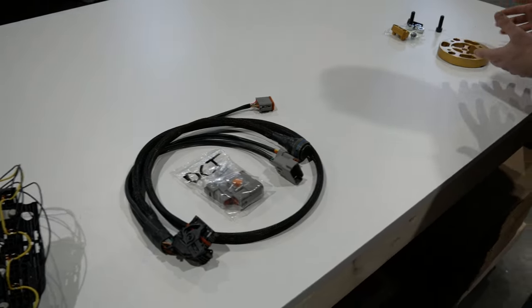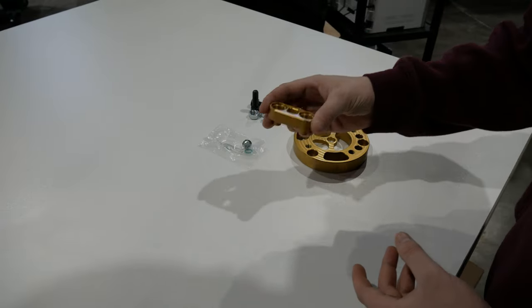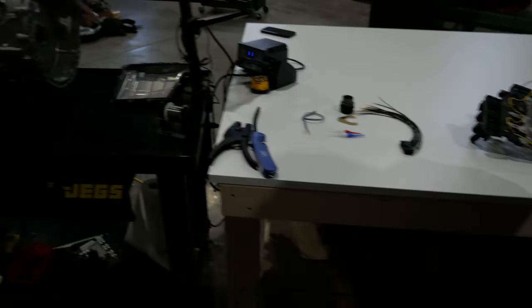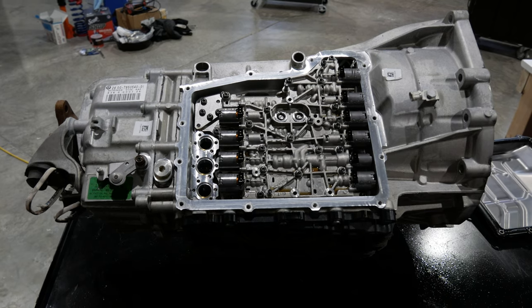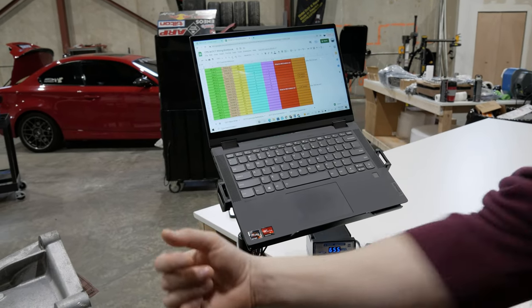Some common things you might add: maybe a driveshaft adapter that goes to a 1350 joint so you can do a custom driveshaft, and possibly a cooling fitting — we make these parts as well. We're going to be putting them on that customer F80 transmission. So the first step to putting this mechatronics back into the car is to get your laptop or printer out and print out our DCT customer reference page on the official DCT wiring workbook.